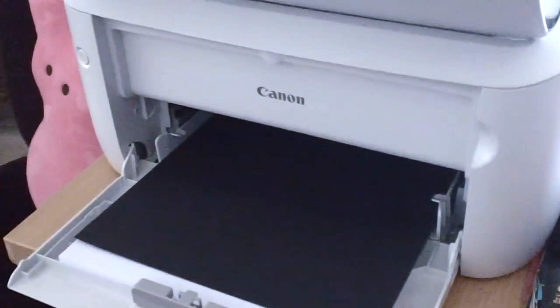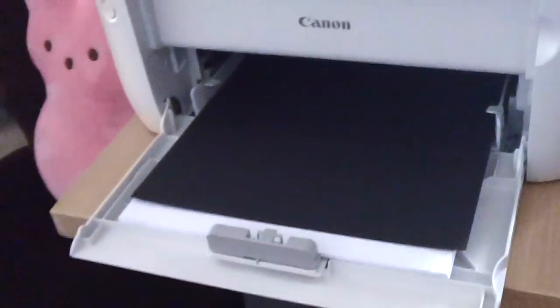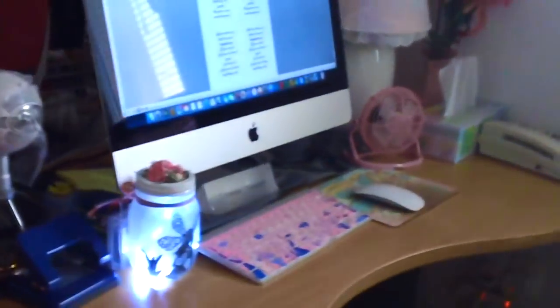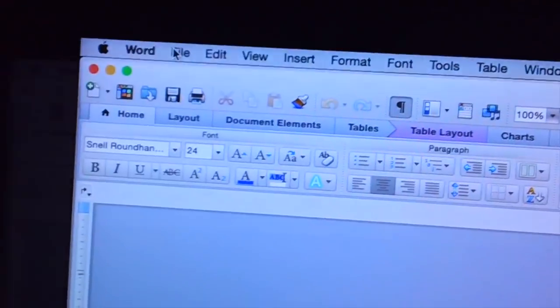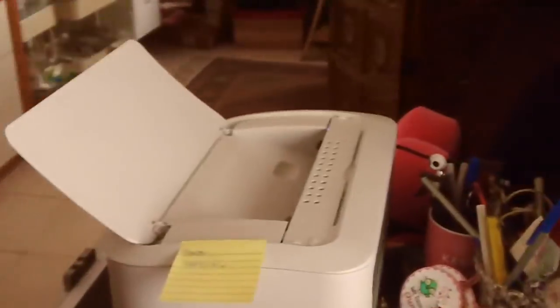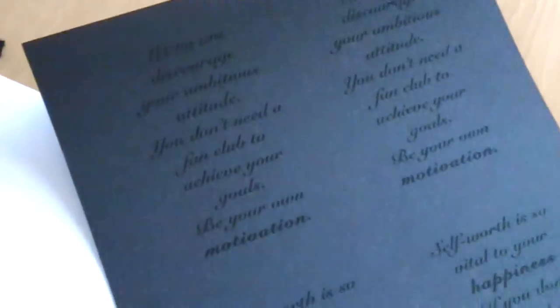I have the Michaels Recollections cardstock here — it's about 60-pound cardstock. I fed it through the printer and printed it. I'm not sure if you can tell, but I have bad lighting in my office. It printed really nicely.